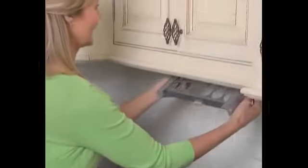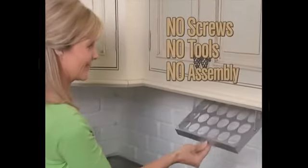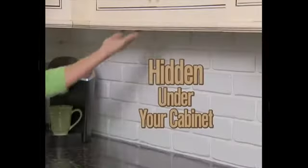Just peel and attach Cup-Ups to the underside of any cabinet. The instant grip means no screws, no tools, no assembly. Now you see it. Now you don't. It's totally hidden behind the lip of your cabinet.